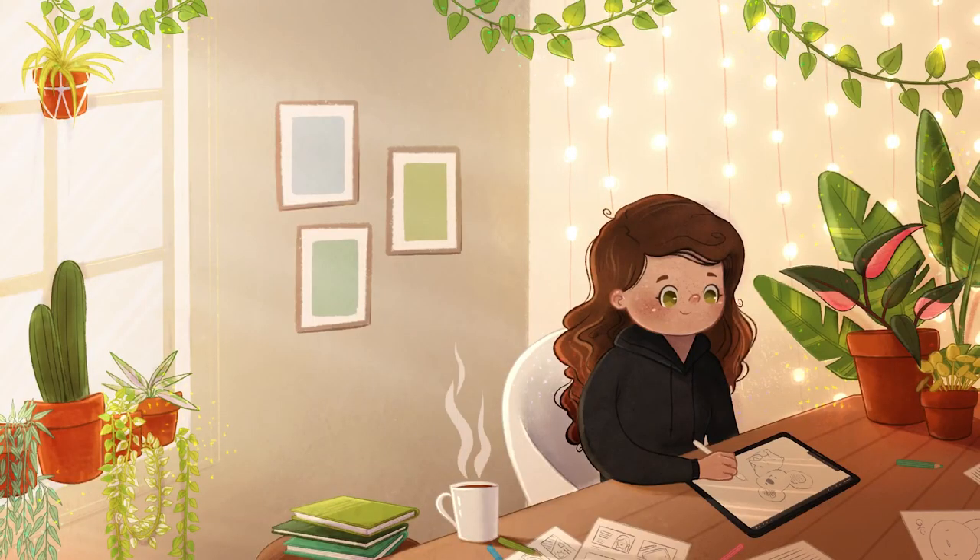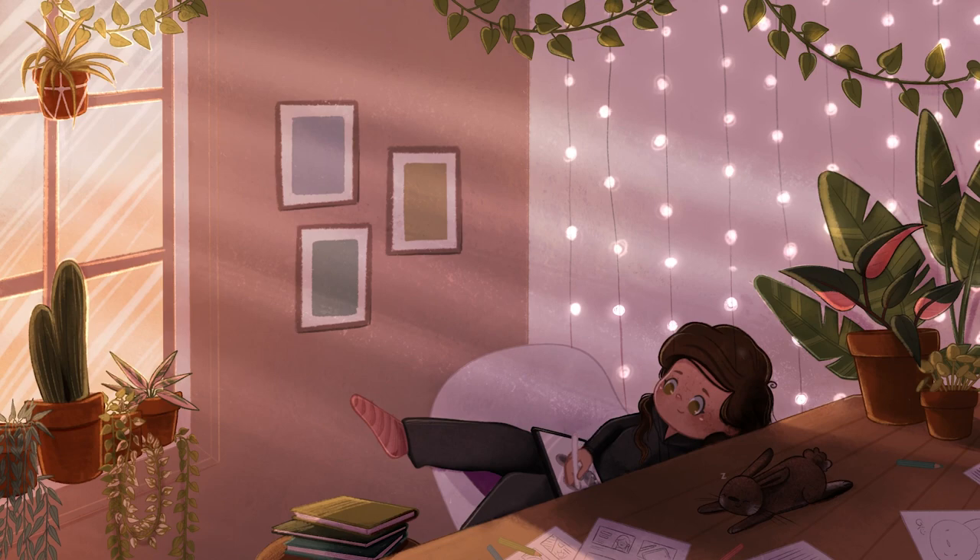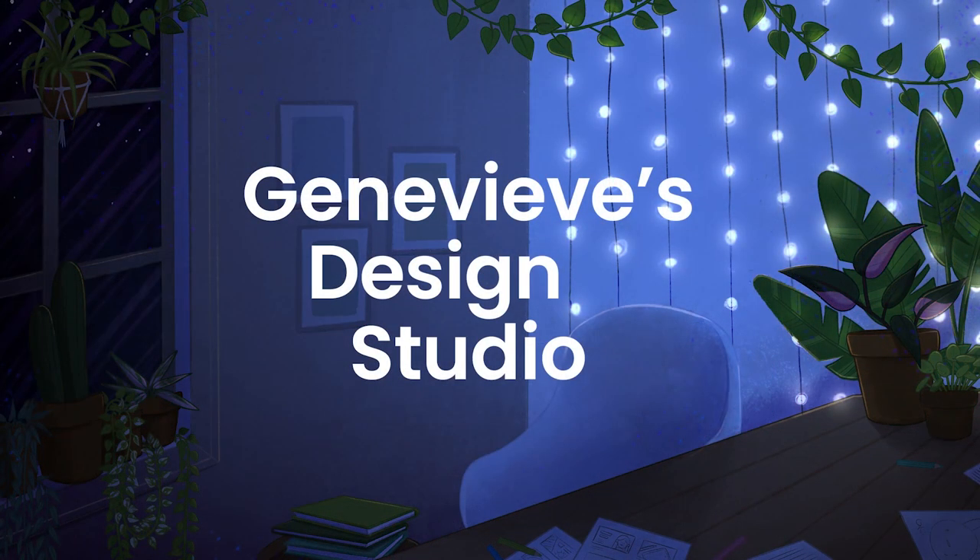I've also included a freebie linked in the description below. I'm personally not super good at calligraphy, so I thought it might be nice to give you a PNG of the text 'Happy Mother's Day' written really nicely, so you don't have to worry about writing it yourself. It is totally free — check the description below.